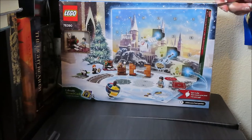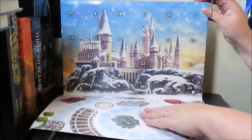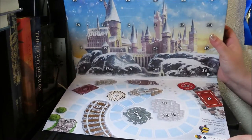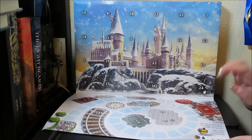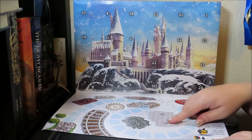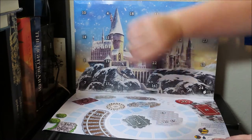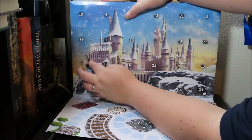All right, here is our Lego Harry Potter Advent Calendar! This is really cool — this year they have a game board with numbered spots for each of the days. Let's get into it. Let's find day number one right here and pop this little baby open.